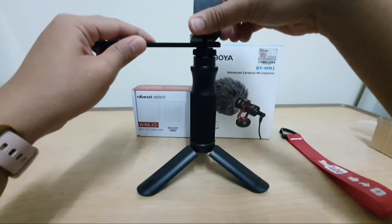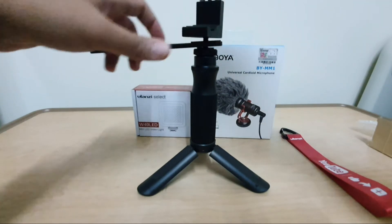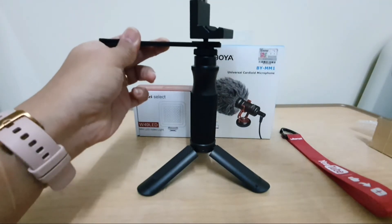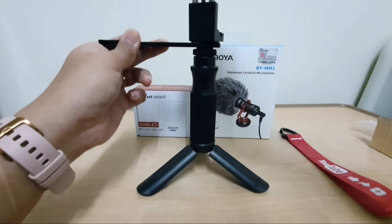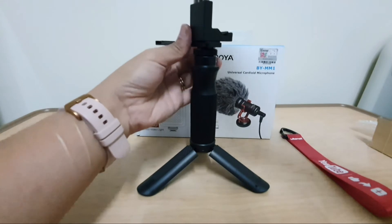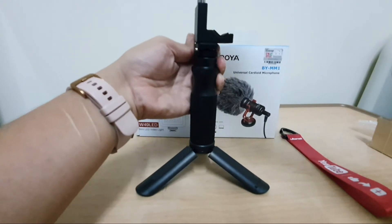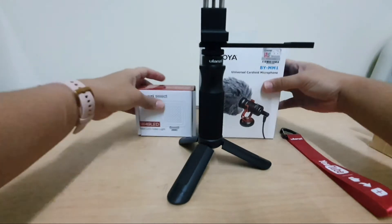Next is the cell phone mount. Rotating it to secure it in place.